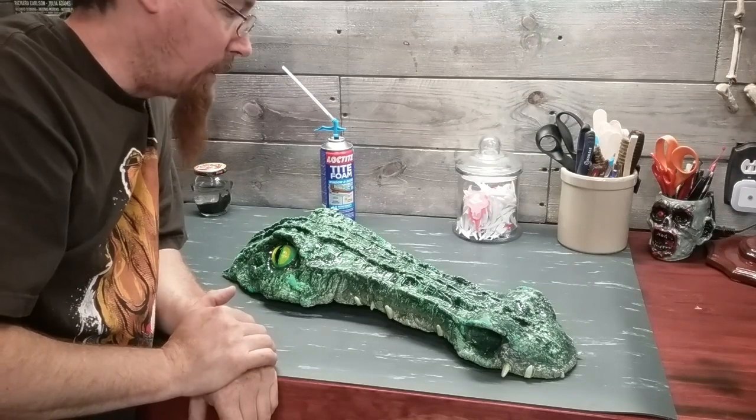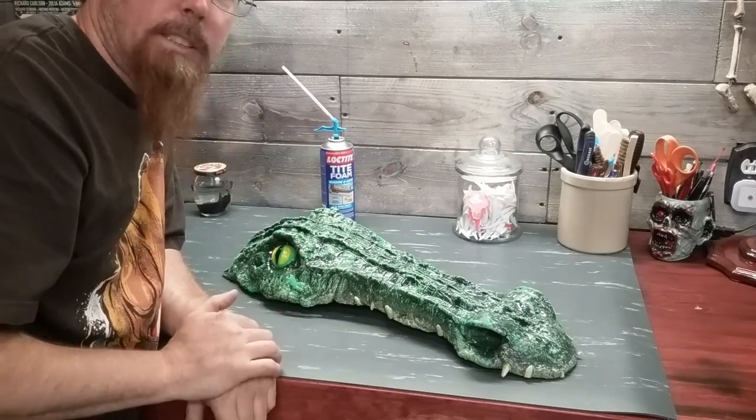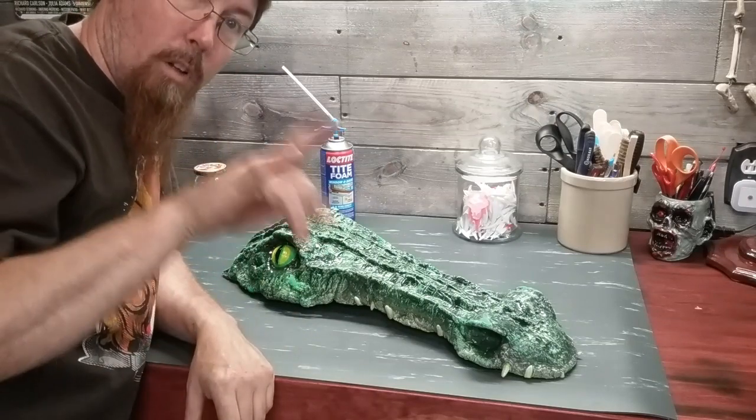Share with us what you guys are building — show us, we want to see! It's getting close to Halloween, there's a little over 100 days left, so build something and share it with us. We want to see what you guys are doing. Thanks so much for watching — until I see you guys next time, keep it evil. Always.